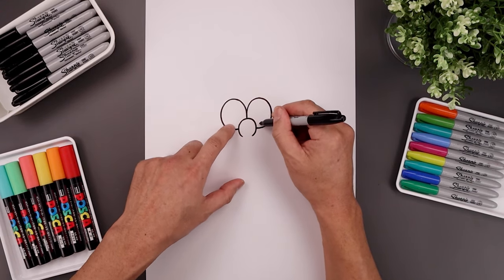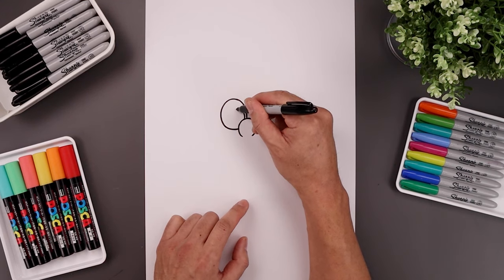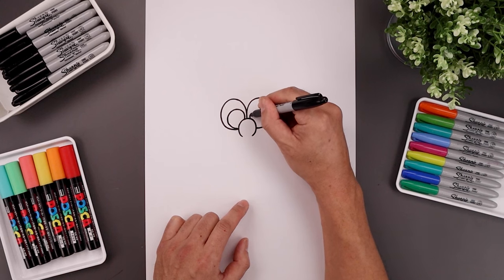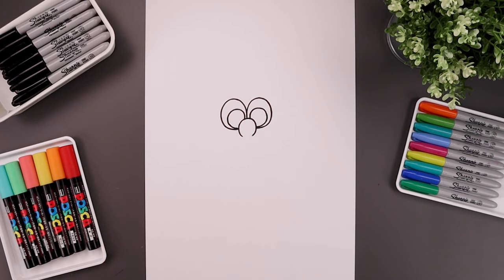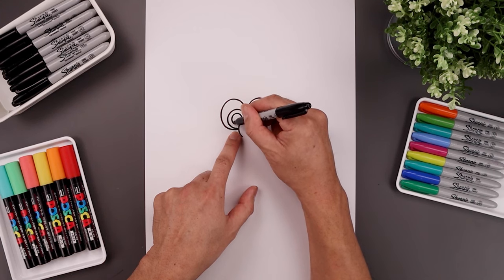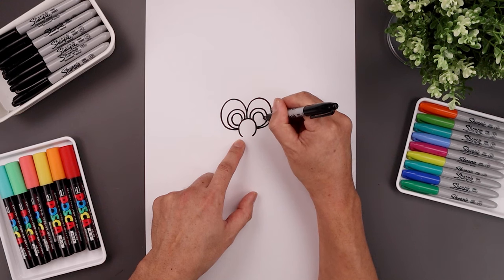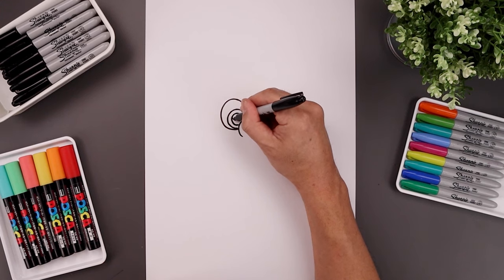Now I'm going to draw two large circles along the inside. Starting from the center, let's step out, go all the way around and then just tuck that in. Do the same thing on the right. Let's trace this circle along the inside, going all the way around and in. Let's add a small highlight circle on the top left side of each pupil.